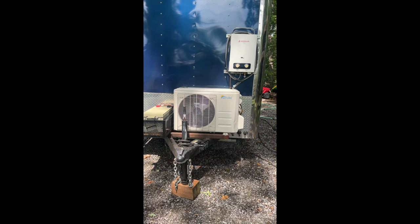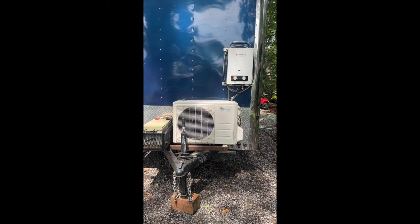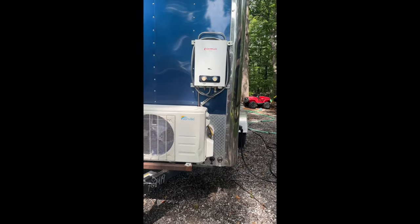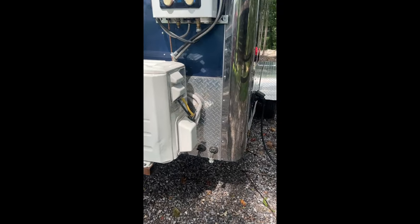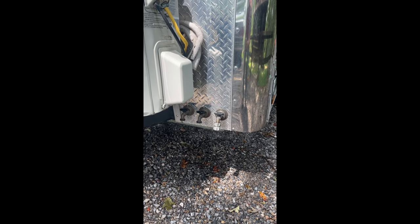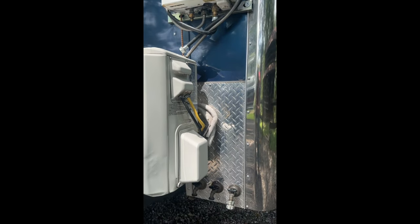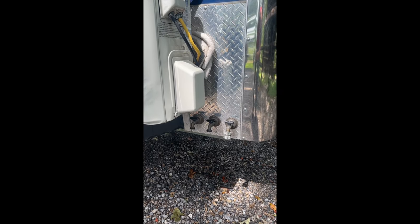We have the heat pump condenser here for our mini split — this is a 9,000 BTU mini split that does both AC and heat. Above that I've got my Camp Lux Pro Series on-demand propane hot water heater. The water hookup is down here: cold water in on the right, cold water out in the middle feeding the propane hot water heater, and hot water comes into the far left spigot. It's pretty easy to hook up once you're attached to your water source.